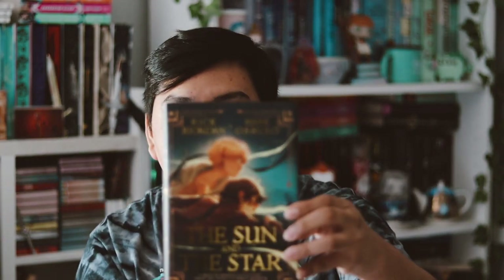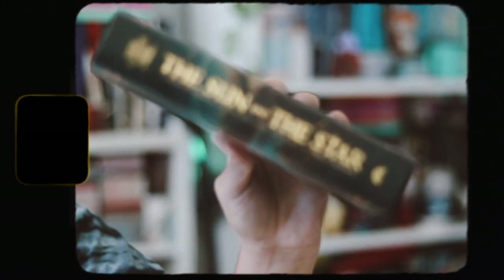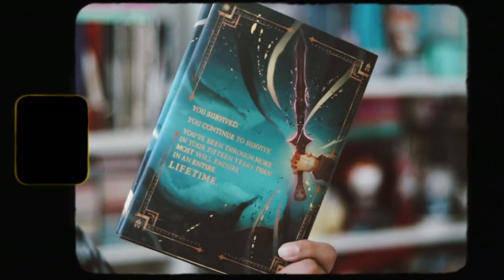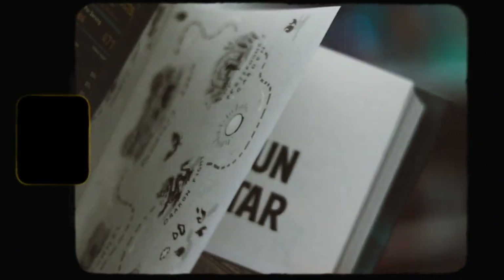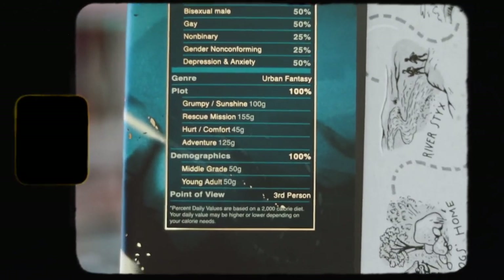The traditionally published book for this month is 'The Sun and the Star' by Rick Riordan and Mark Oshiro. I was very excited for this book and I love what they've done to this exclusive cover - I think it's absolutely gorgeous. Here's the spine and the back cover - I love this a lot, it's so pretty. I love the artist they went with this month. They work with different artists each month, and if you saw my last video I didn't like the artist they chose for that, but I love this artist - they did such a great job with this cover redesign.